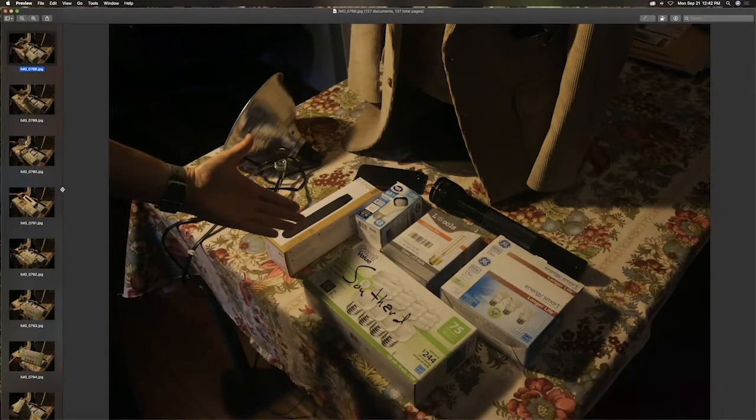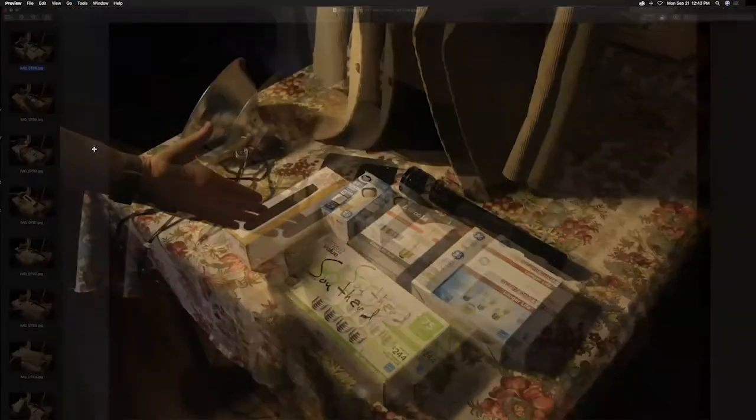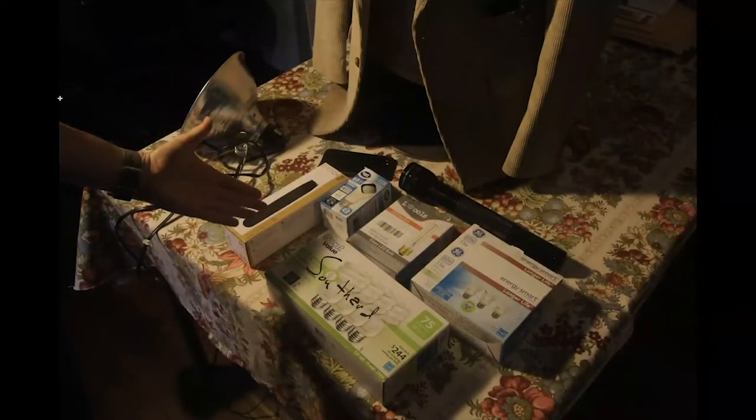I wanted to show you some really simple ways to do studio lighting using basic items you can find at home or at a basic hardware store — nothing very expensive except for your camera. I have a few varieties of light bulbs; we won't play with all of them, but they all put out a slightly different tone and color balance of light, and I want you to think about what they produce and how that shows up in your camera.